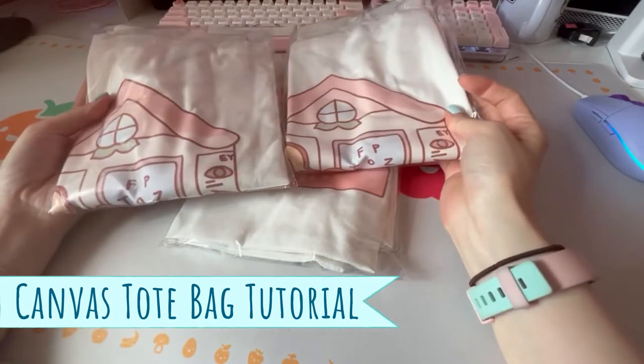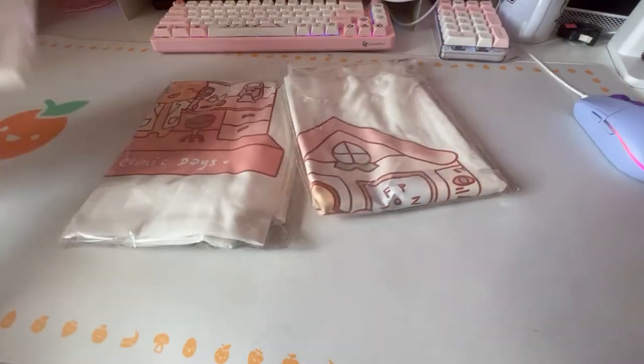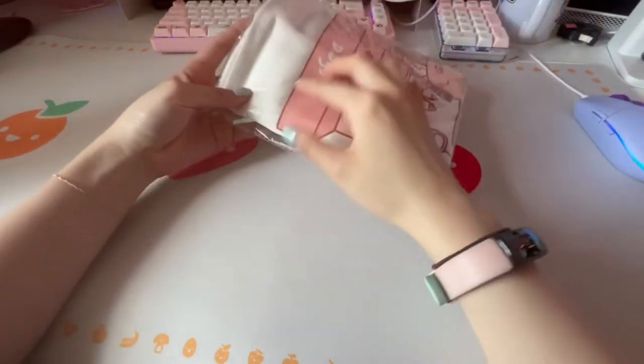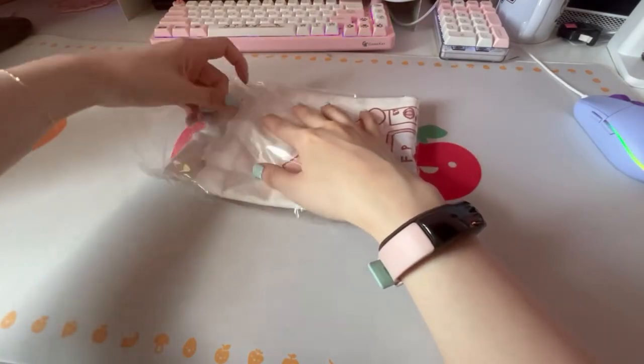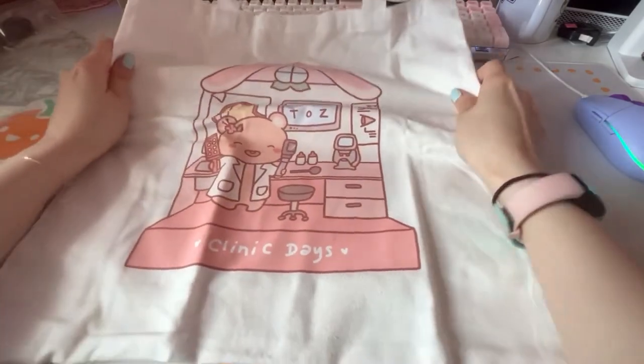Hey guys, so this will be a video on how I made my custom design canvas bags. I will open one for you and show you what they ended up looking like. They came nicely packaged like this — and this is basically what it looks like opened up.